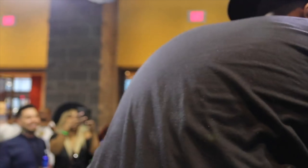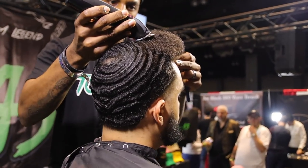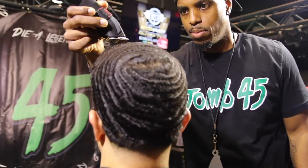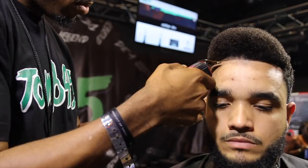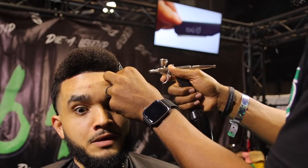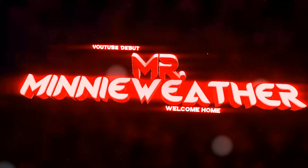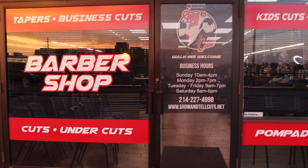Shoutout to my boy Mini Weather — make sure you follow him. I'm gonna drop the link, just make sure you click on that button.